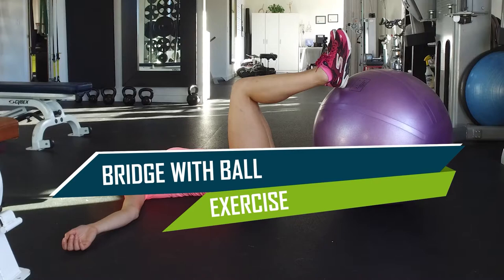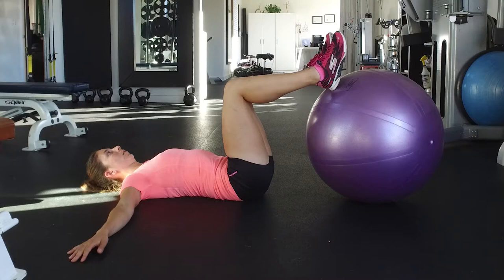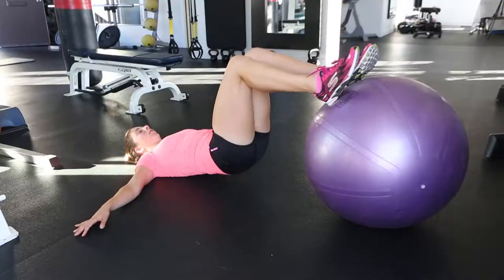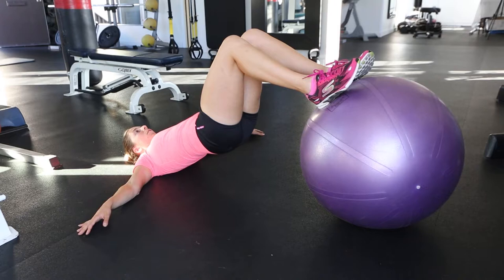The bridge with ball exercise strengthens the lower back muscles and upper hamstrings. This is a complementary exercise that helps, but is not specific to one hip rotation problem. Lie on your back and place your feet on an exercise ball. Place your hands at your side. While exhaling, raise your butt from the floor and hold for 2-3 seconds. While inhaling, lower your butt back to the floor. Repeat up to 20 times and do 2 sets.